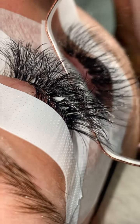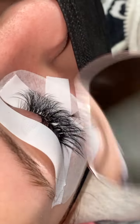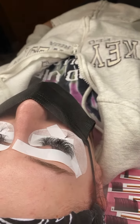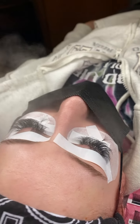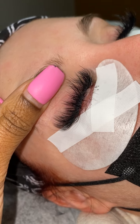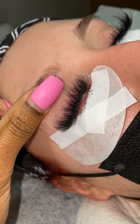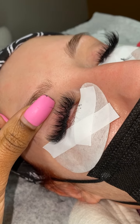After that, I go ahead and remove the tape. I make sure the fan makes the lashes super dry. You see my nano mister — it is freaking bomb. I always use a nano mister, and in our Retention for Dummies book I do have my secret nano mister solution.